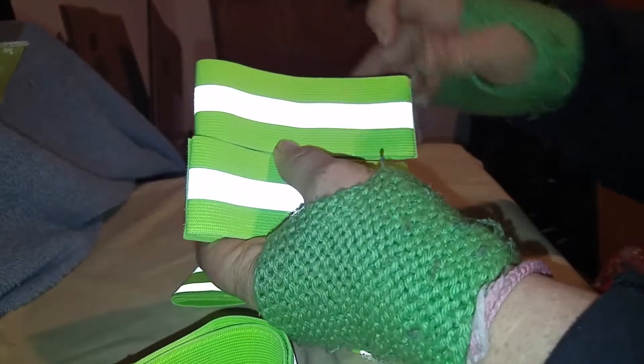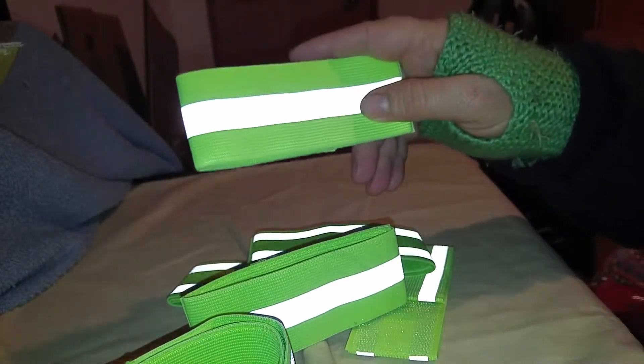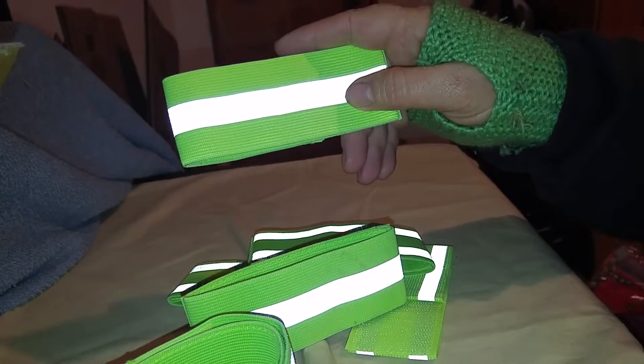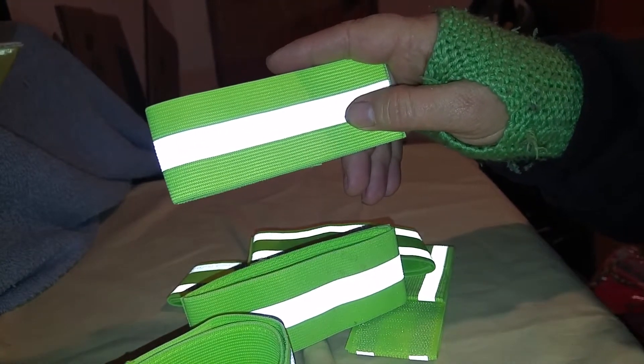Be safe out there. Use these when you're walking and let everybody know where you're at. Thank you for watching my video. I was given these at a reduced price for my honest review and all opinions are my own.